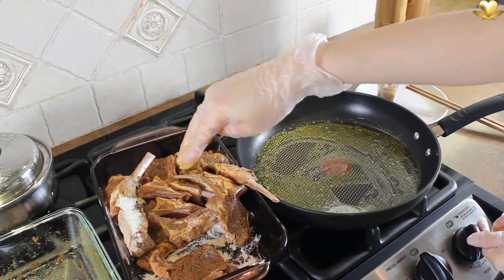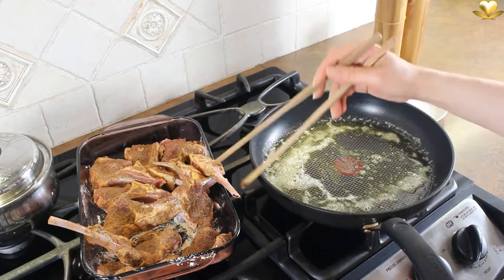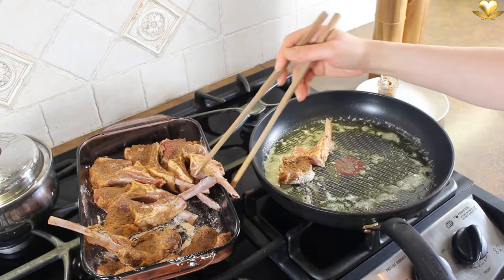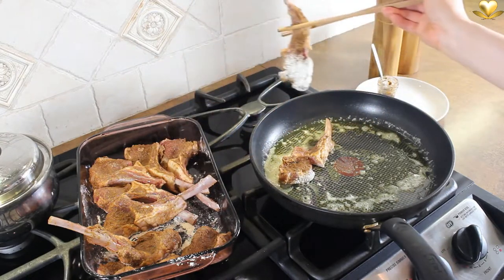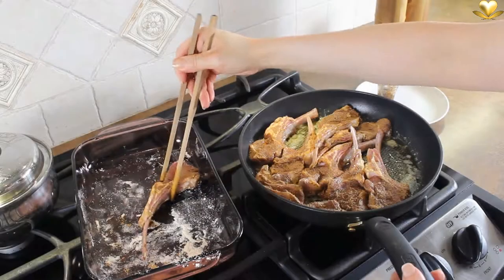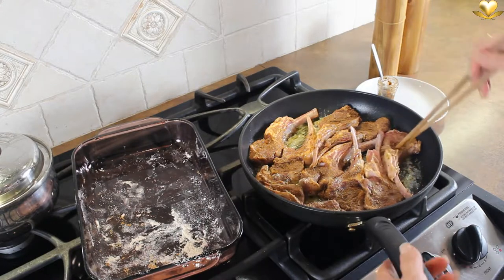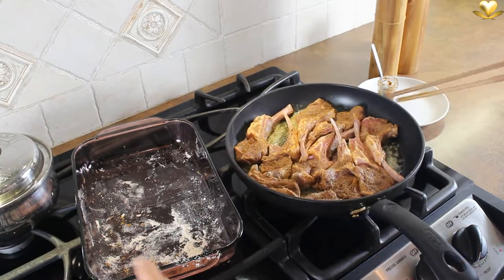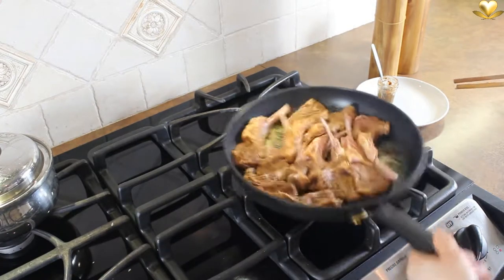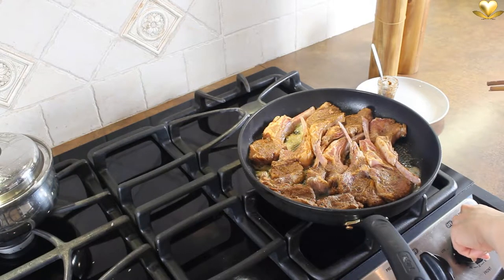Turn on the maximum heat. Be careful not to overheat or smoke the oil before adding the chops. Place the floured chops side down. You can use a pair of kitchen tongs as an alternative to cooking chopsticks if you wish. Enjoy the real-time cooking — let's feel the cooking process together. Enjoy the smell and give it some good thoughts. Now immediately lower the heat to medium-high.